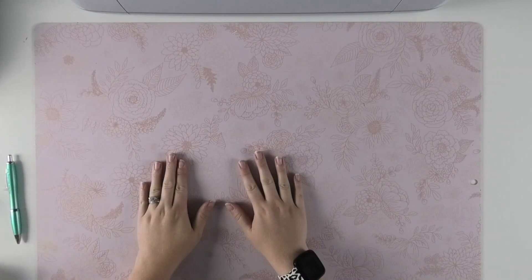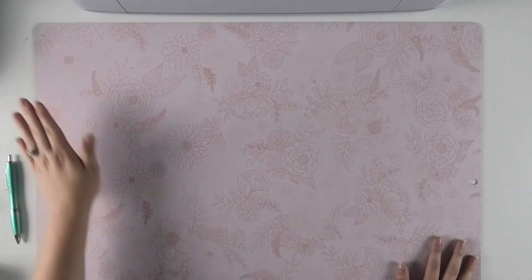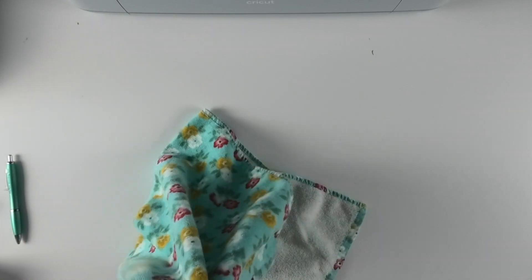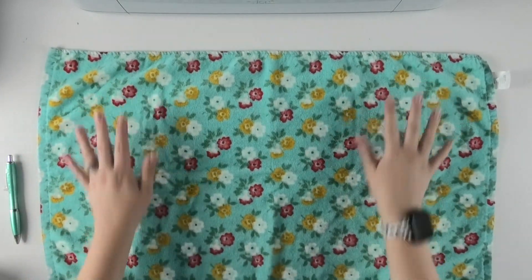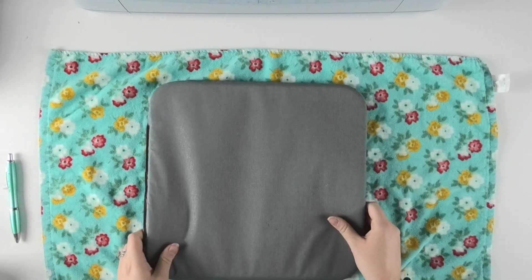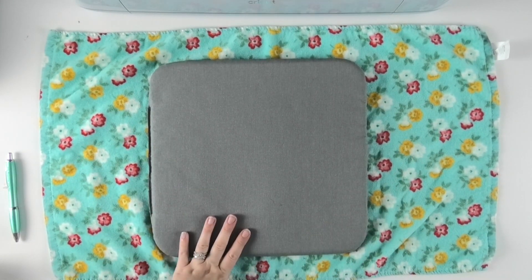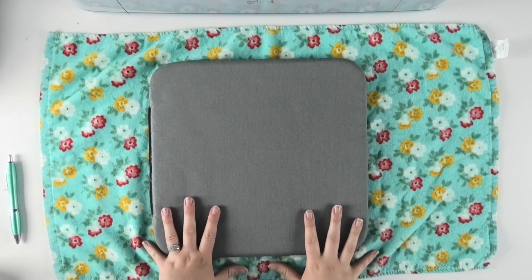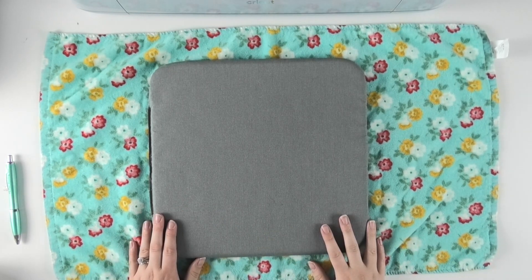I'm going to move my self-healing mat out of the way because I don't want to burn the surface of it while the EasyPress is heating. I'm going to put down a kitchen towel underneath my EasyPress mat so that if my table gets a little too hot, the towel can act as a buffer. I have a 12 by 12 inch EasyPress mat, which I like having larger than my EasyPress. My EasyPress is only 9 by 9.